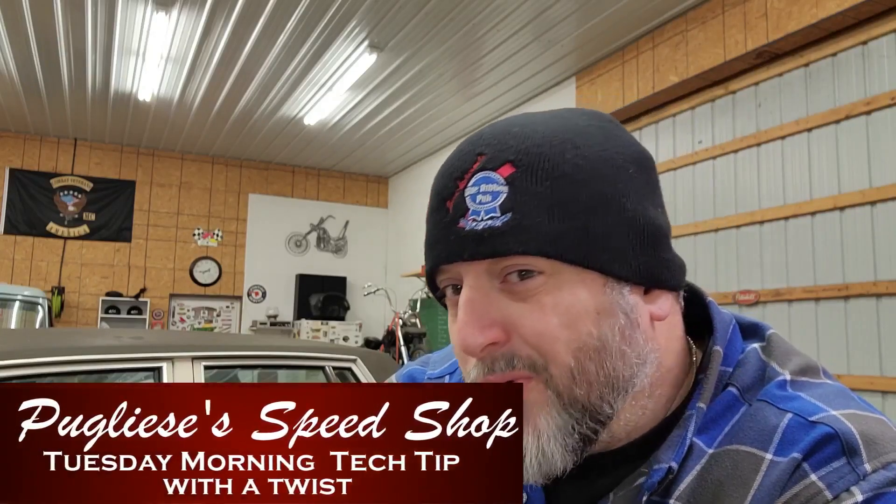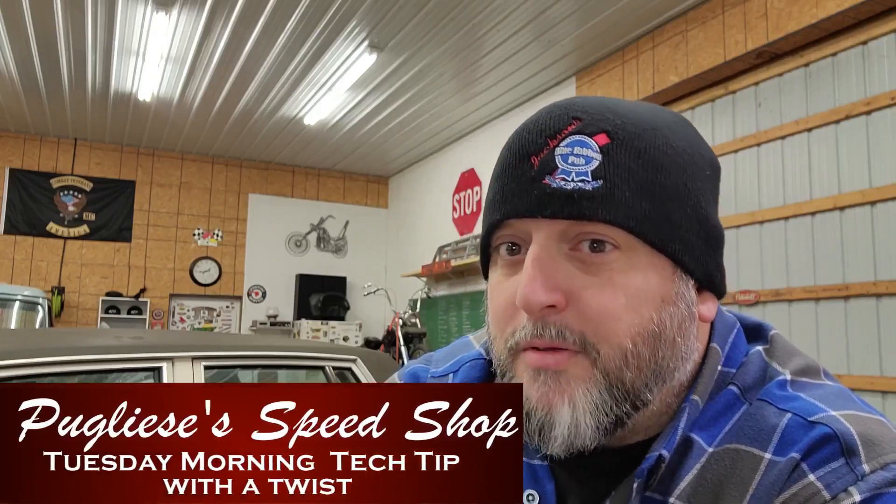Alright, so after some events that took place over the weekend, I think it's time we have a talk about what hot rodding is really all about. So here's your Tuesday morning tech tip with a twist from Puglissi's Speed Shop.